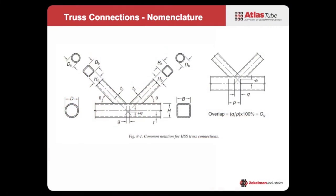A lot of times people think there is no eccentricity, but actually depending on the dimensionality of your chord and your branch members there will be some eccentricity of the centerlines, and that does need to be accounted for. It's a secondary moment that needs to be accounted for in the design of the chord. And then there's overlap — we talk about gap connections and overlap connections, and overlap can either be 100% overlapped or partially overlapped.